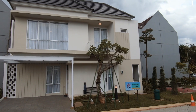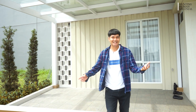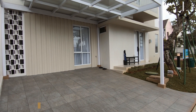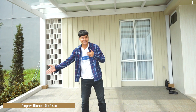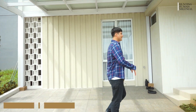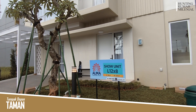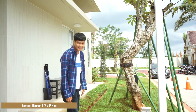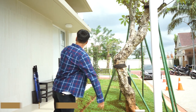Ini adalah carport. Ukurannya 5 x 4 meter — dari sini sampai ke sana itu 4 meter, dan lebarnya dari sini sampai ke sana itu 5 meter. Di sini ada taman, ukurannya 7 x 3 meter — dari sana sampai ke sana itu 3 meter, dan dari sini sampai ke sana ukurannya 7 meter.